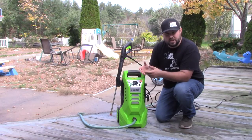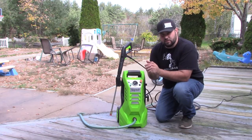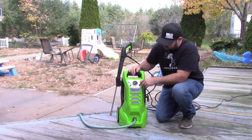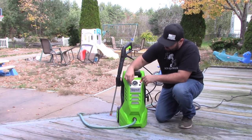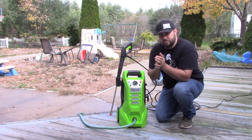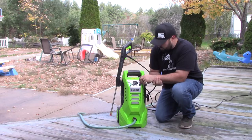This is a 2300 PSI unit. It runs at 1800 watts at 120 volts. It has four different nozzle options: 0, 15, 25, and 40 degrees. Depending on your application and how tough the job is that you're doing, that's the nozzle that you want to put on.